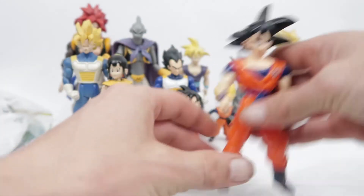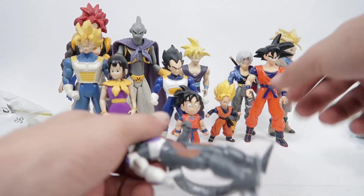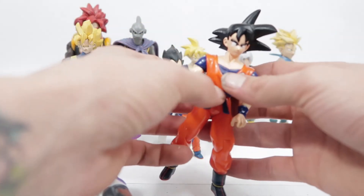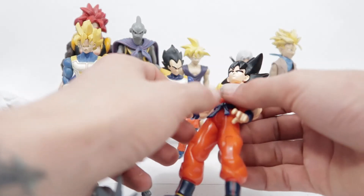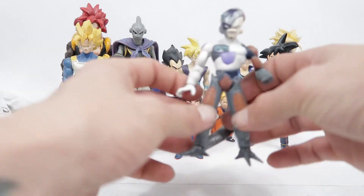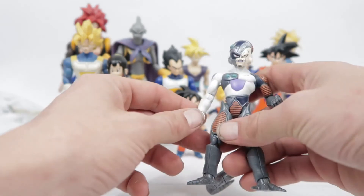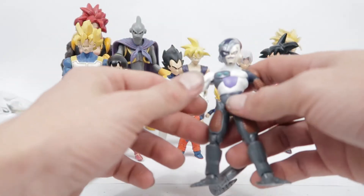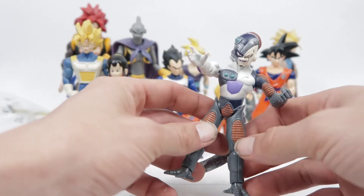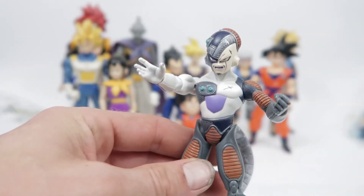I actually remember borrowing one of these off a friend when I was a kid and I broke it by accident while playing with it. I ended up having to fix it by putting a screw up through it, then gave it back to him and gave him a pick of any of my Dragon Ball figures that he wanted. If you break something of someone else's, you replace it or find a way to make it right.